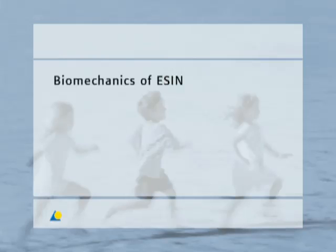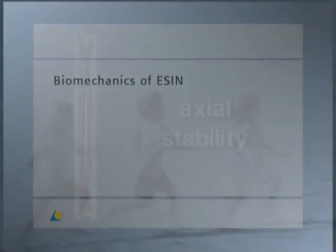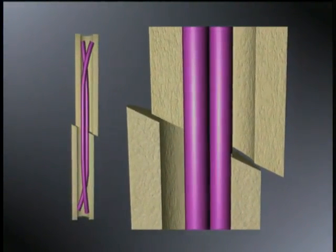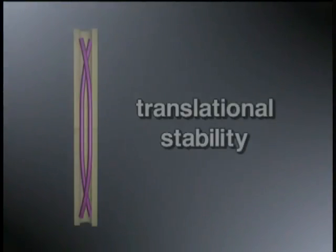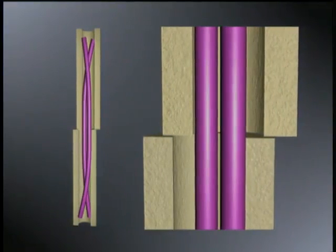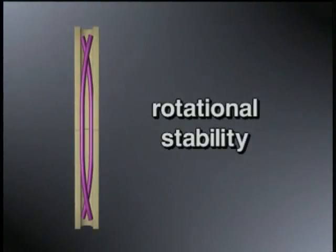The biomechanical principle of ESSEN is based on the symmetrical bracing of two elastic nails inserted into the metaphysis. Each nail must be supported at three points in the bone, leading to three biomechanical properties presented in the model: axial stability, translational stability, and rotational stability.